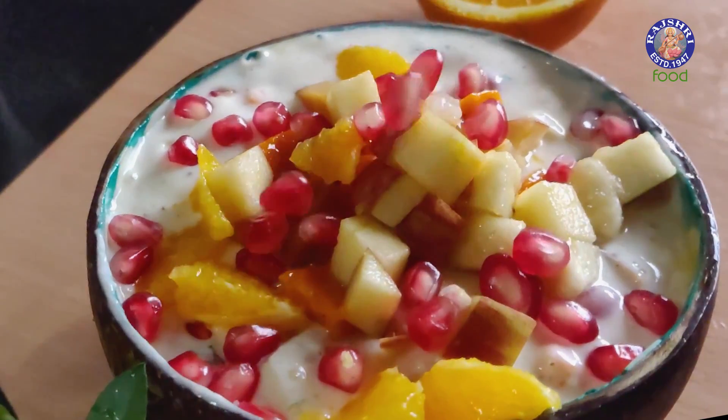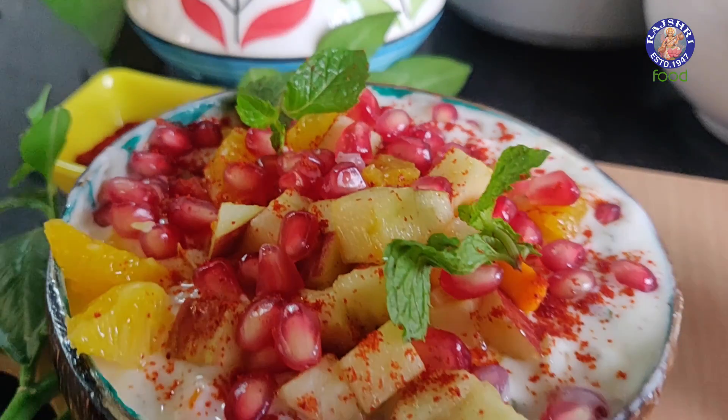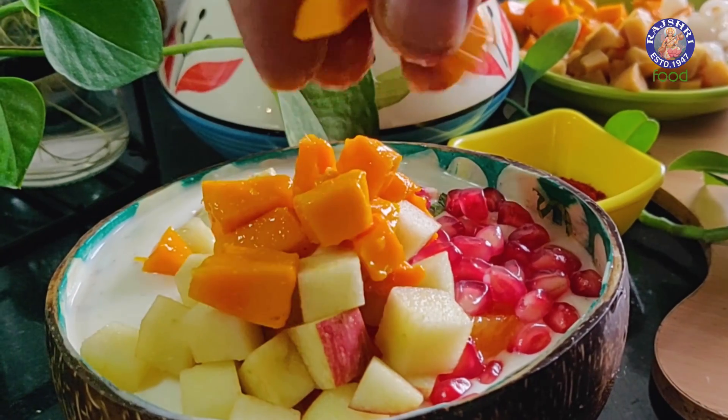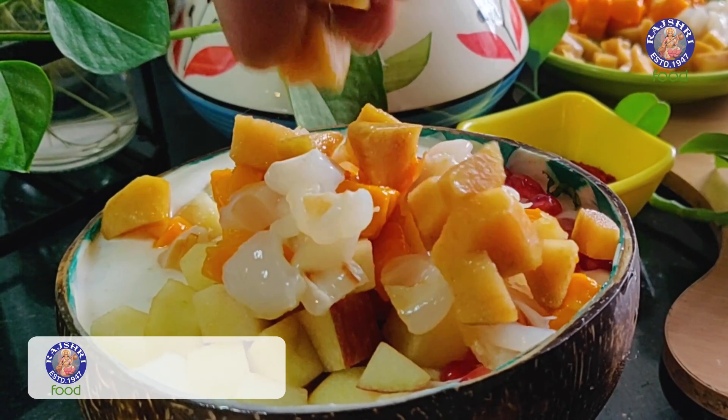Today's recipe is possibly one of the most unusual recipes I have taught you till now. I am showing you a Mixed Fruit Raita. As smashing and stunning as the name is, trust me, it's wonderful. It's sweet, it's sour, it's got those fruity little notes, it's loaded with Dahi, that Tadka of Cumin — it's fantastic. Let's begin.